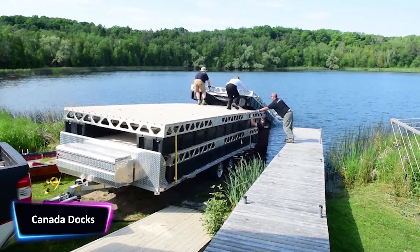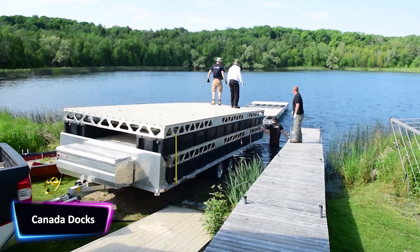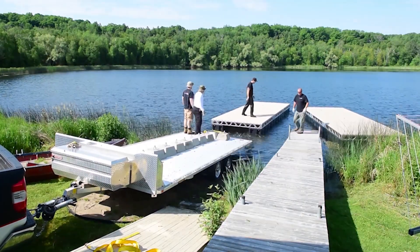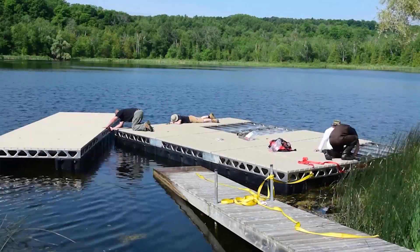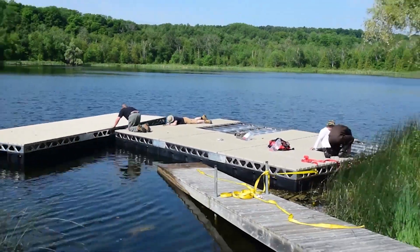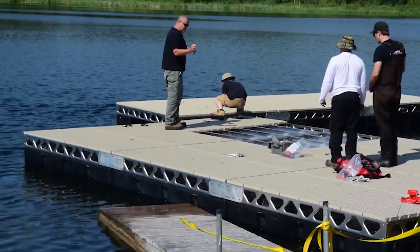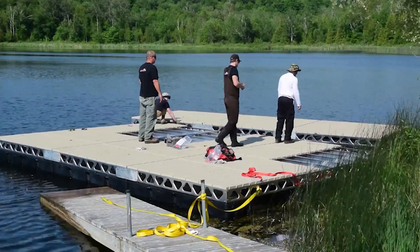We've all dreamt of lying down in the middle of the day surrounded by water, listening to amazing music over the radio without a care in the world. For the sake of that dream, today we bring you the product of your dreams in a very accessible range. Candidocs comprise easy half-way floats that you assemble near the water body where you wish to install the dock.